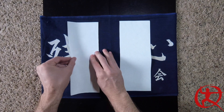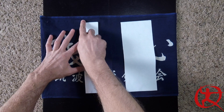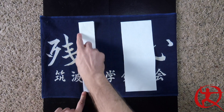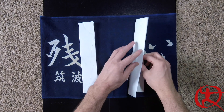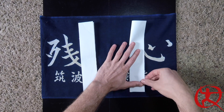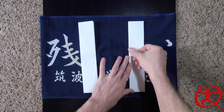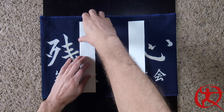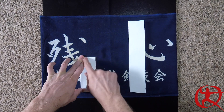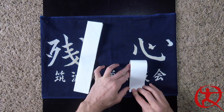Now we have our two halves. Take the first half and fold it in half lengthwise again, making a nice sharp crease, lining up our edges. Mr. Kelly is very particular on his edges. Same thing — take the other half and fold it, matching those lines with a nice strong crease through the middle.